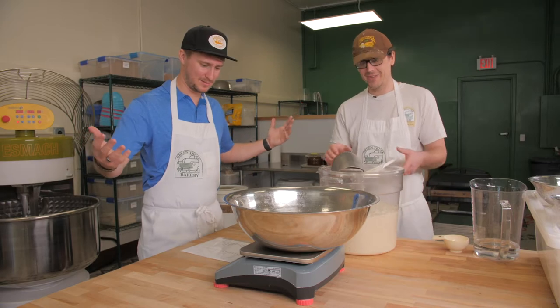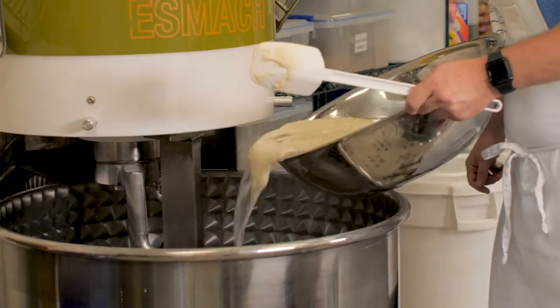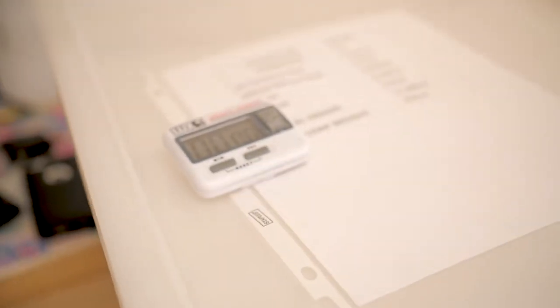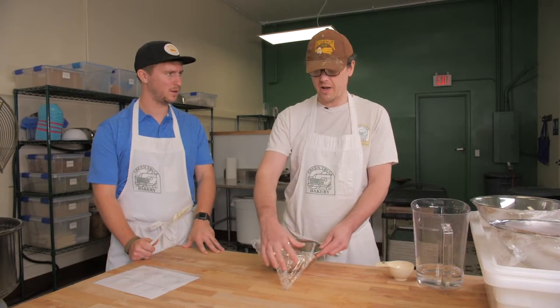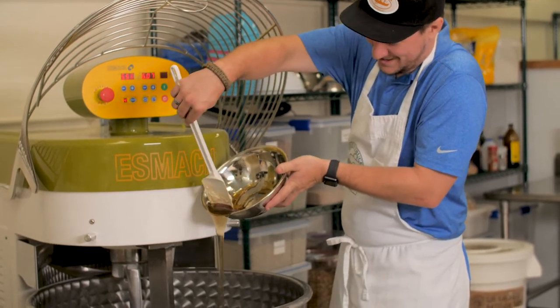So what's next? Next is the starter. Just pick the bowl up, carry it to the mixer and dump it in. The next step is to add the rest of the ingredients, which we have already measured out. This is honey from a guy here in town. So you guys locally source all of your ingredients? We try to as much as possible.